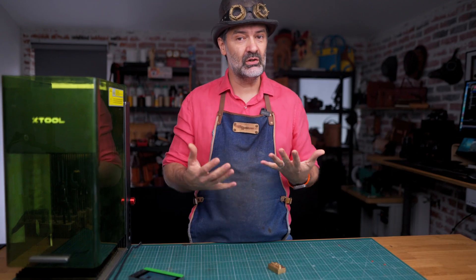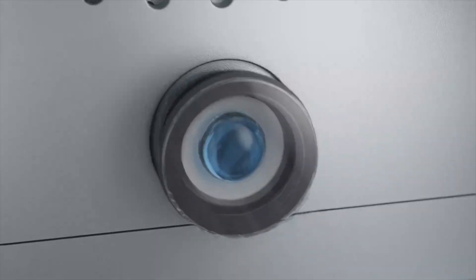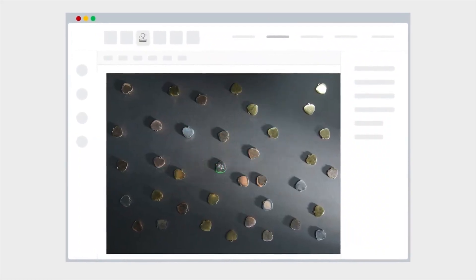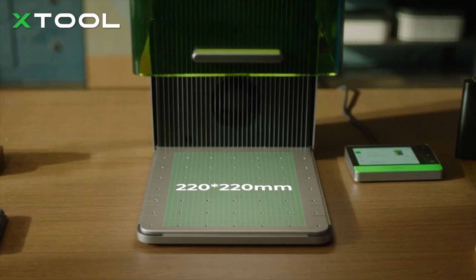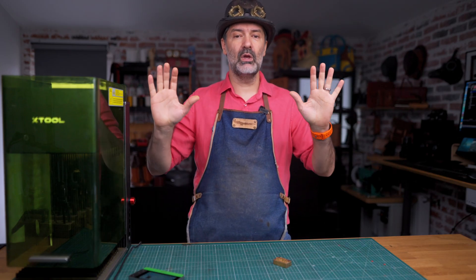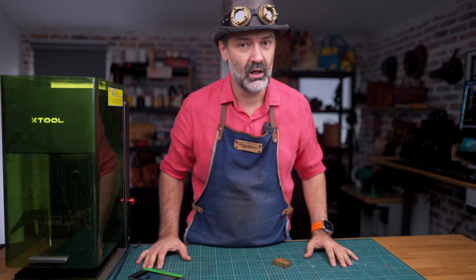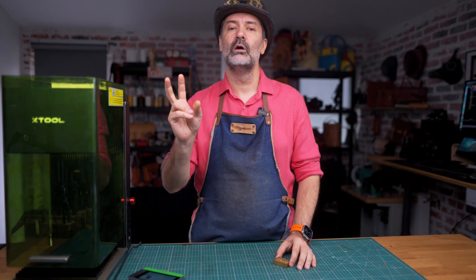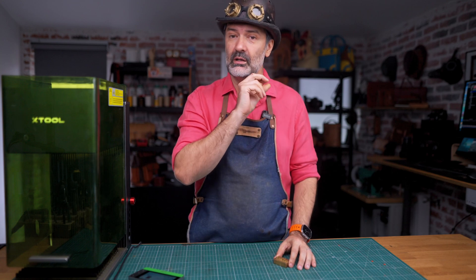In addition to its smaller brother, it has a camera that helps you position your design perfectly onto the material, a larger working area, and the thing that got me most excited — a 20 watt fiber laser in addition to the 20 watt diode laser.